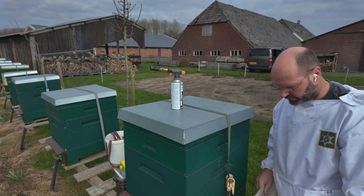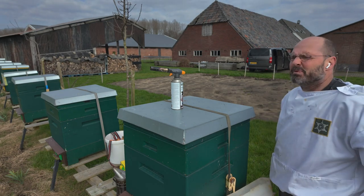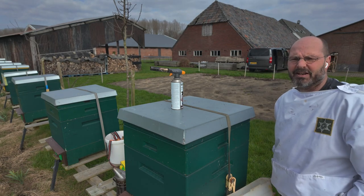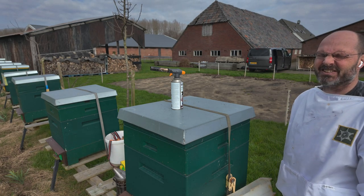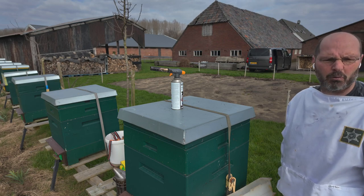Today we have a short video about feeding bees in the spring. It is now about 10 degrees, today it will be 13 or 14 degrees with a nice sun. It is half cloudy and 9 or 10 degrees with quite a cold wind.